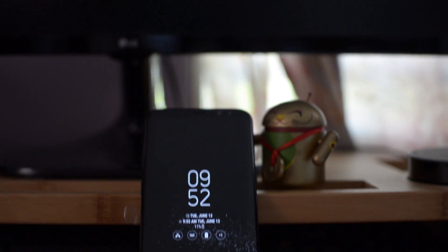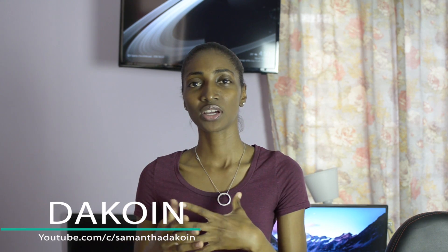Hey guys, what's up? Sam here back with another video. Now recently I did a couple videos about Samsung Galaxy S8 Plus. What I really wanted to do with that phone was to kind of customize it, mod it out, kind of make it my own. Now I can't root it and I can't put a custom ROM on it, so I did the next best thing which was to make it less Samsung-y and more googly, if that makes any sense.